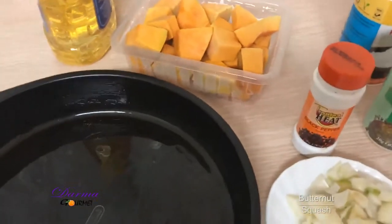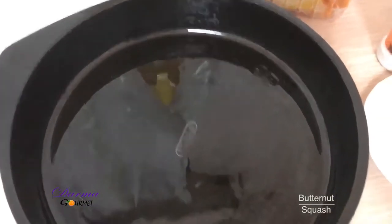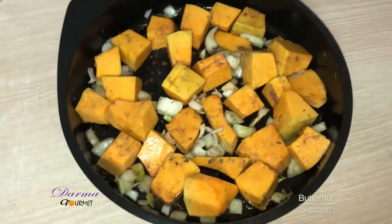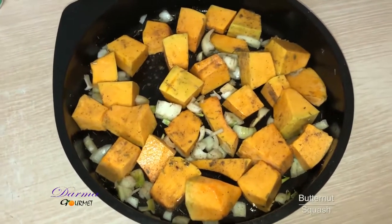I just mix all the ingredients together and I've oiled my pan and put it in an oven. This is my well-mixed butternut — now I'll place this in an oven for 24 minutes.